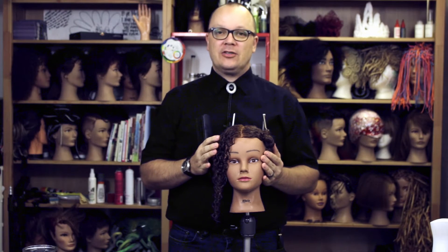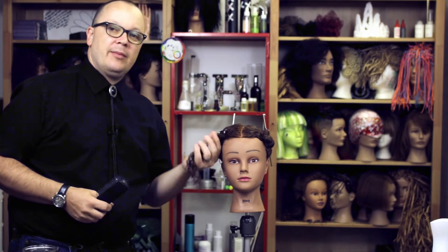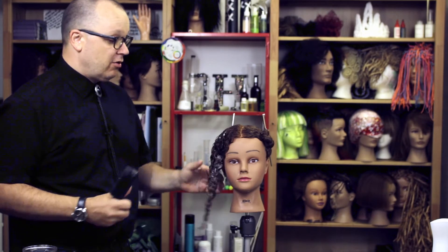For part two of what I can do with my Denman brush, we're talking about textured hair. In part one, we made short hair lay smooth and contour around the head. We used our Denman brush like a round brush, and we also used it to create a lot of tension so we can get short hair to be nice and high. This time, we're talking about curls, and the first thing I'm going to do with my Denman brush is define curls.